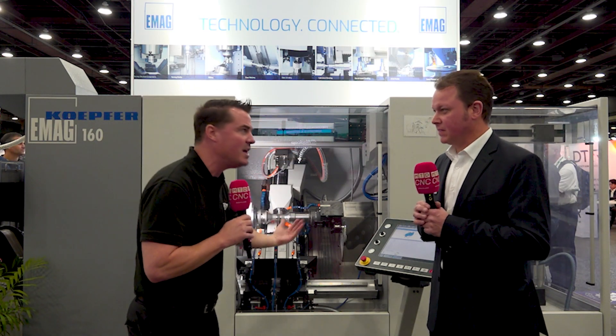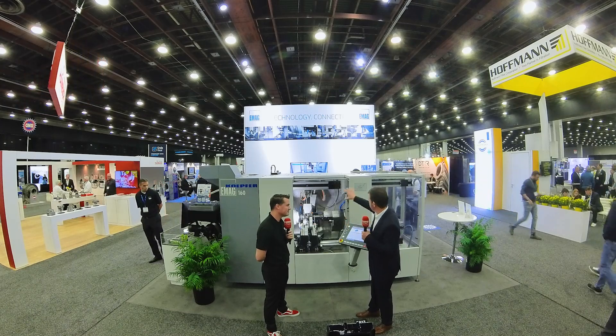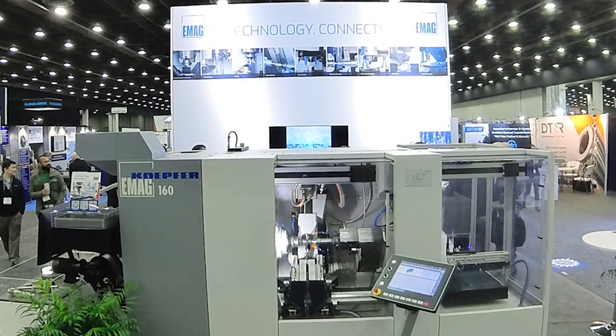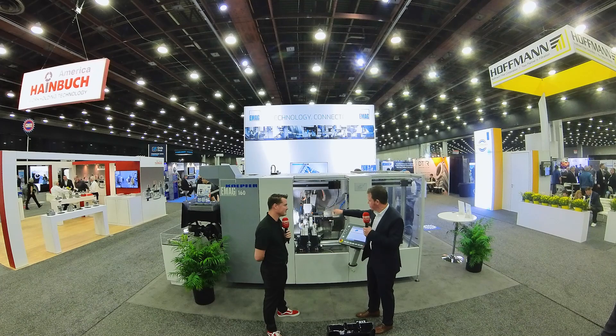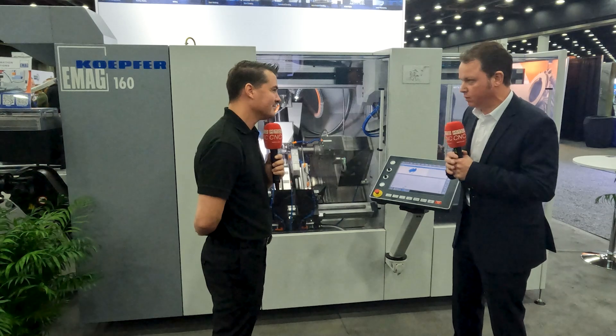Gantry systems are known to be very quick. Can we talk about this gantry system on this eMag machine? We have a K160 gear hobbing machine with which we can do pre-hobbing prior to hardening, but also skiving — that means hard re-hobbing of gears once they have been hardened, in order to get rid of the heat distortion caused by the heat treatment. Here we have a gantry loader. The loader takes care of the workpiece handling: the blanks are on the magazine and are loaded by the gantry loader into the work area and exchanged within cycle times of about three seconds. It's quite quick.